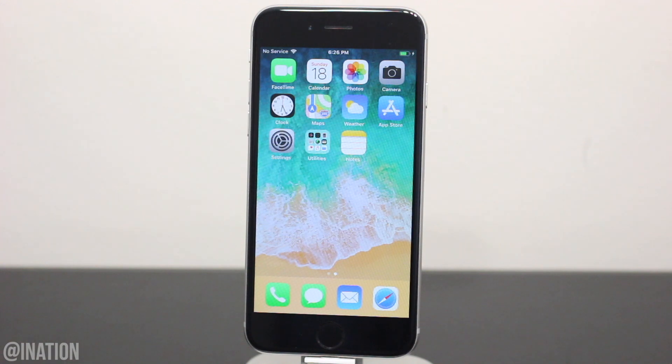What is up YouTube, Nasrocks here and in this video I'll be showing you how to jailbreak the latest iOS 12.4 without a computer using the updated Uncover jailbreak.